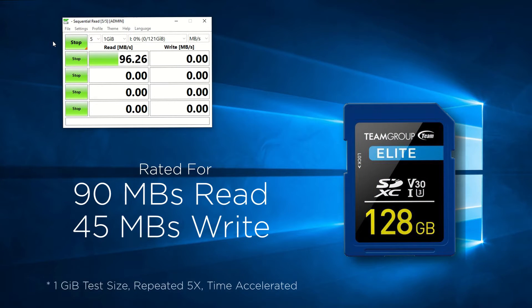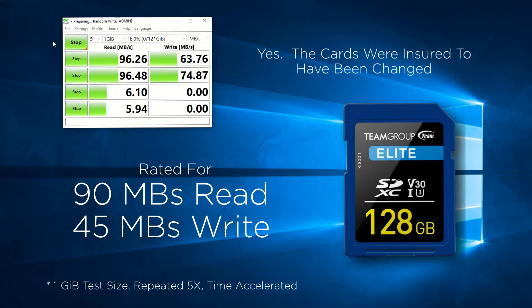Moving to the Elite card, it's rated for 90MB read and 45MB write speeds, respectively. One could observe that the two cards perform equally the same. The only difference is the sticker identifying them.